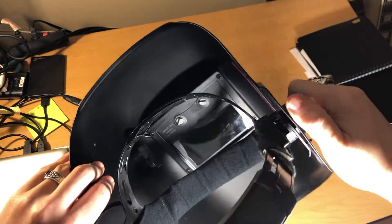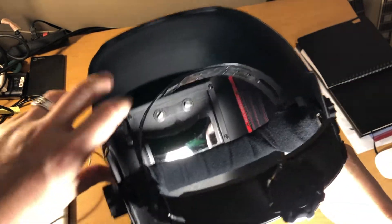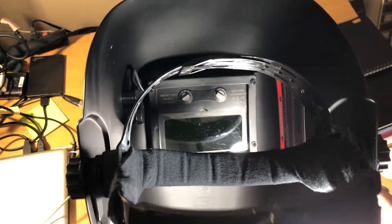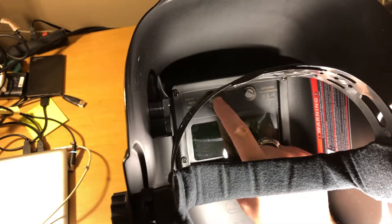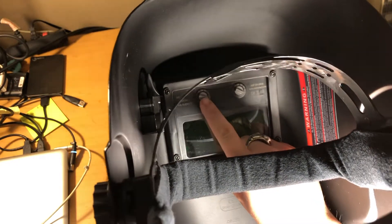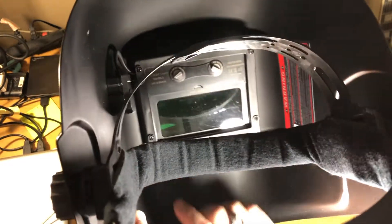The screws — the adjusters on the side — worked pretty straightforward. And then if you can see it, the delay setting is an adjustable knob like most are, and then the sensitivity setting as well.